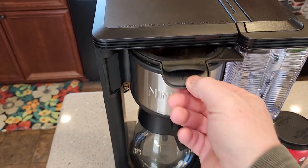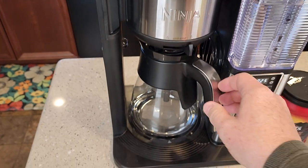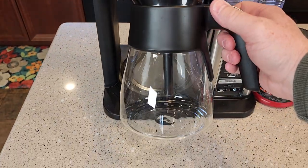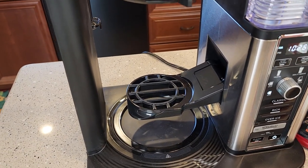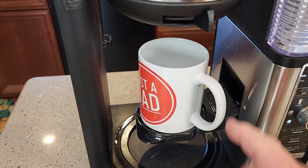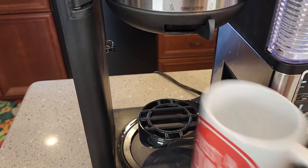This slides in and out very easily. It's got a carafe — this is a 10-cup glass carafe. And it also has a little fold-down tray to put a coffee mug on when you want to brew a small cup of coffee.